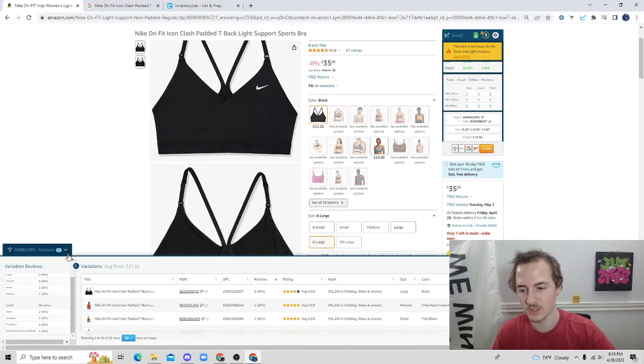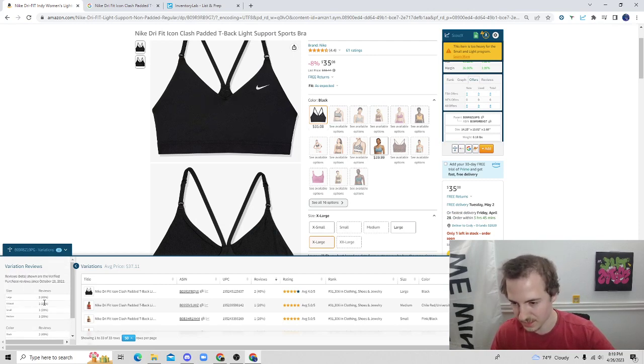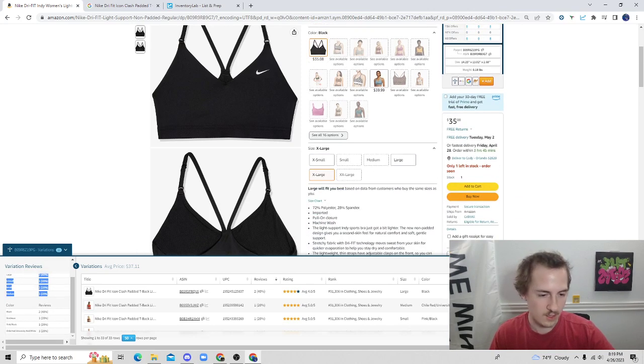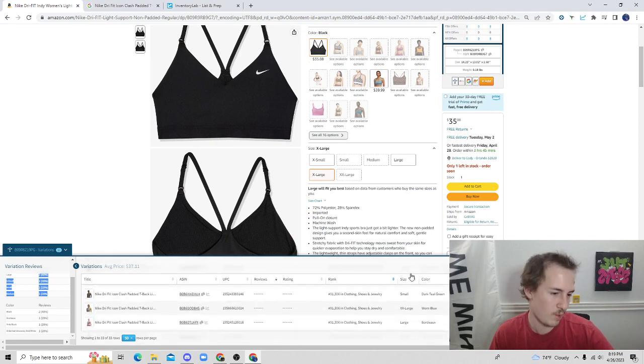Another thing I really like is it shows you how well each variation is doing. You can see down here it shows the sizes, and you can see which size has the most reviews. At a very quick glance, that's actually extremely useful — hopefully you guys can see it, it's super small right there. You can get a lot of good info at a quick glance.